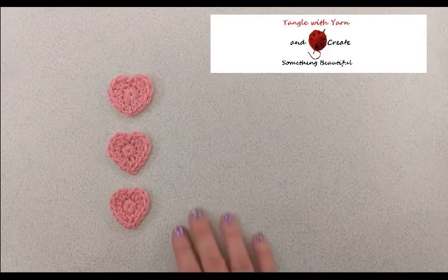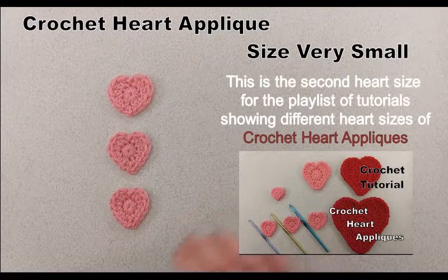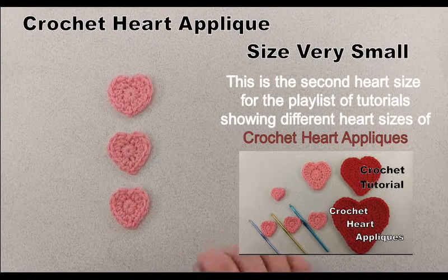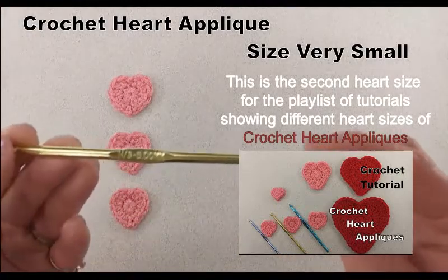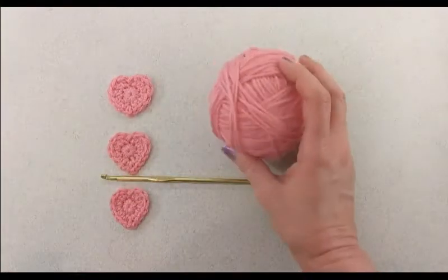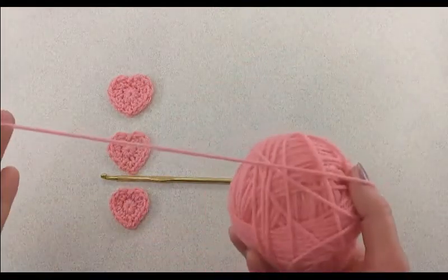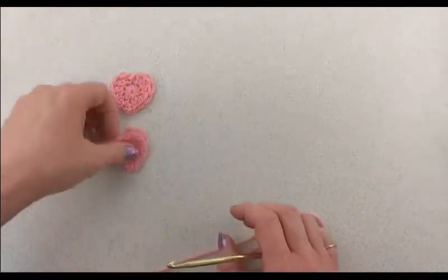In this tutorial I'm going to show you how to make a very small crochet heart applique, perfect to be used for any of your crochet projects such as a coffee cup cozy, headband, hat, or any crochet project you'd like to add it to. For this crochet heart I'm going to use a size 8 or 8.5 millimeter crochet hook and some pink 4-ply worsted weight yarn — this is Red Heart Super Saver yarn.